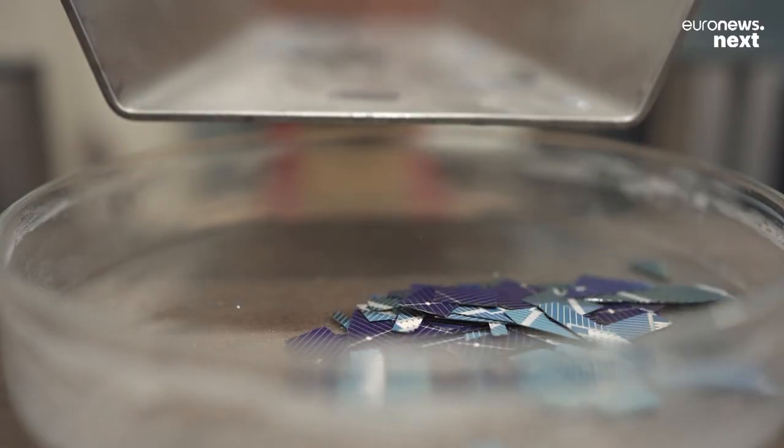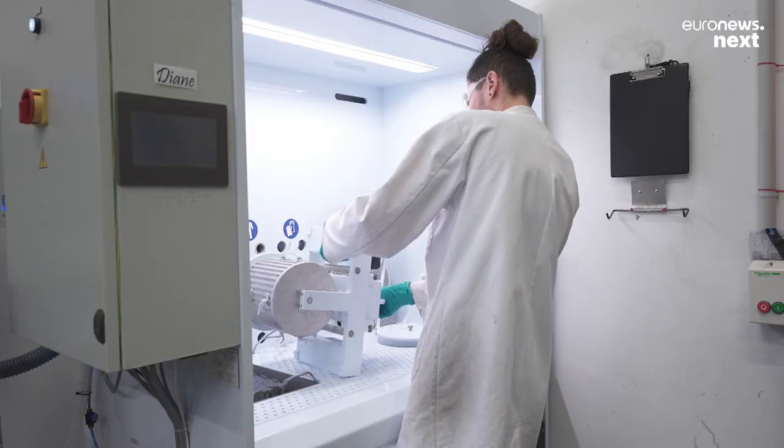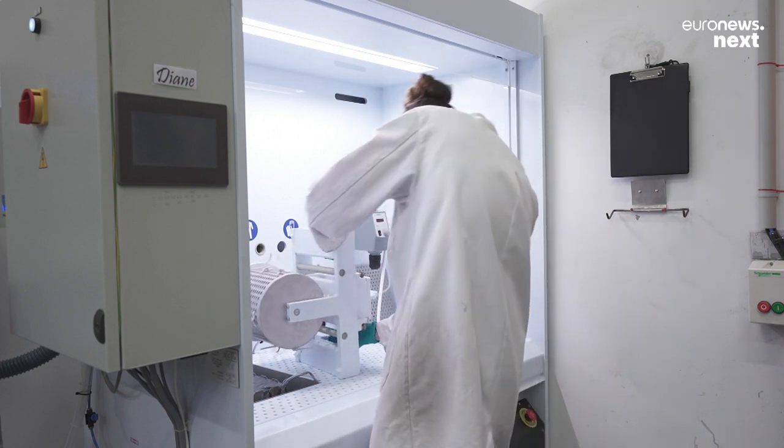And lastly, we recover the photovoltaic cells, which are made from silicon and silver. We use a chemical process that doesn't dissolve the metals, but simply detaches the silver wires on the photovoltaic cells.